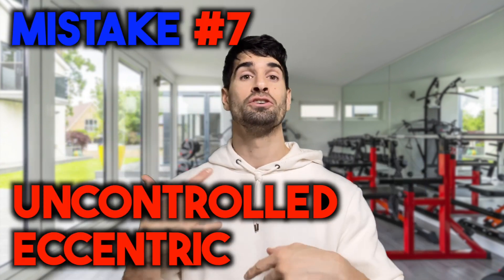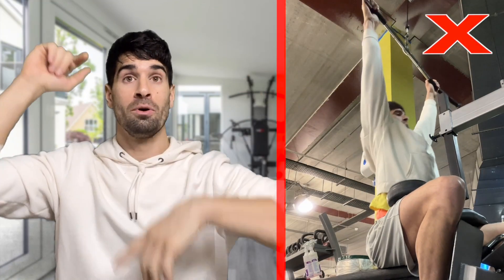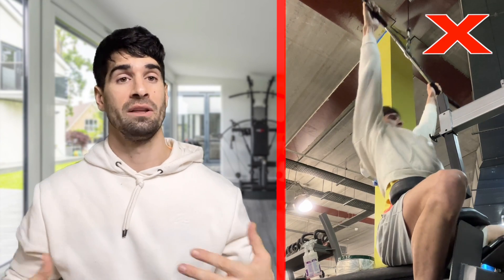Number seven, as with any exercise, is not controlling the eccentric portion of the lift — the part where your hands are going up, the eccentric muscle lengthening phase. We know from the literature that the eccentric portion of the lift is important when it comes to building muscle. If we allow a couple of seconds on the way up, as opposed to flying straight up, that is going to lend itself towards building more muscle. A couple of seconds is fine — just control the motion.